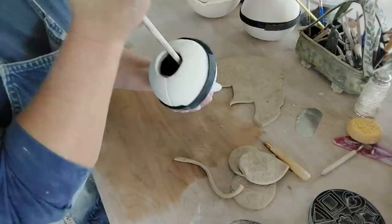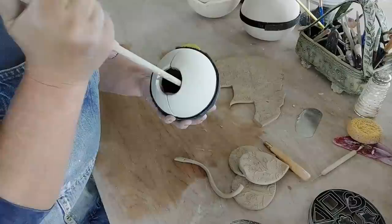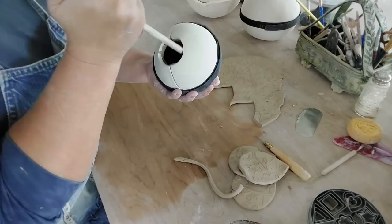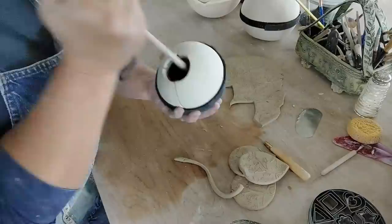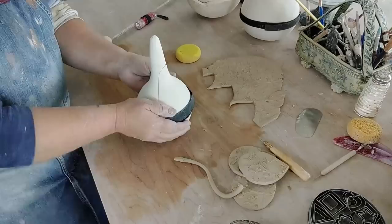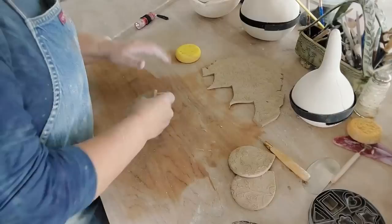I'll do one side, turn it around, do the other. He has two different sized balls on this stick tool for the different sizes, so you can get into the top of that. Then I just smooth all those down. This clay actually might be dry enough that I could open the mold, but I'm going to let it set up just to be on the safe side.